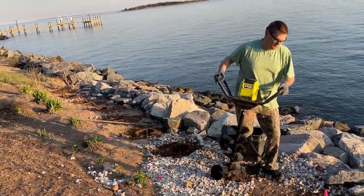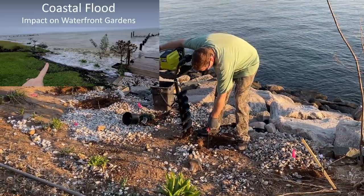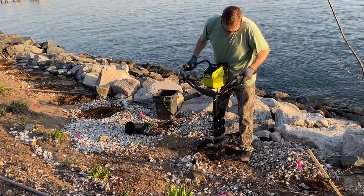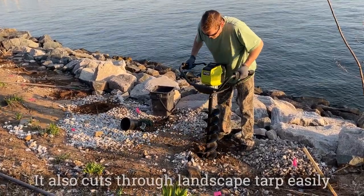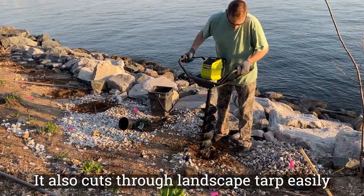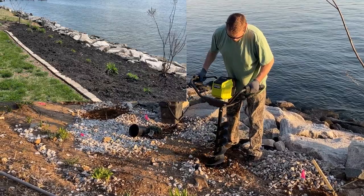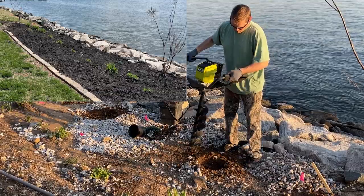We're planting juniper down here to help with an erosion problem, and this Ryobi is not even caring that there are rocks and shells. This makes quick work of everything — so if you've got a ton of roses to put in like me, or any other plant, consider getting this Ryobi.